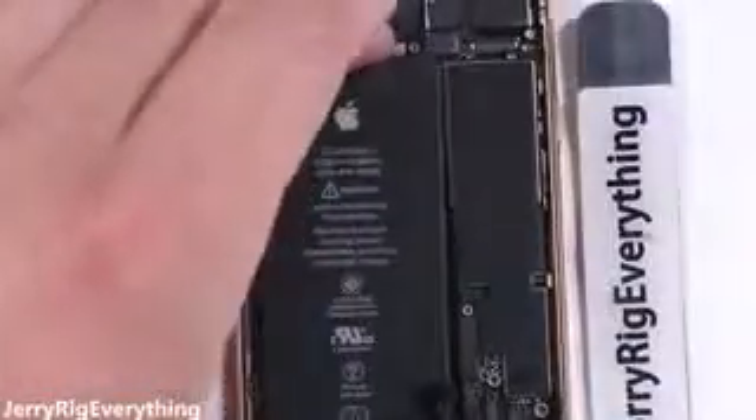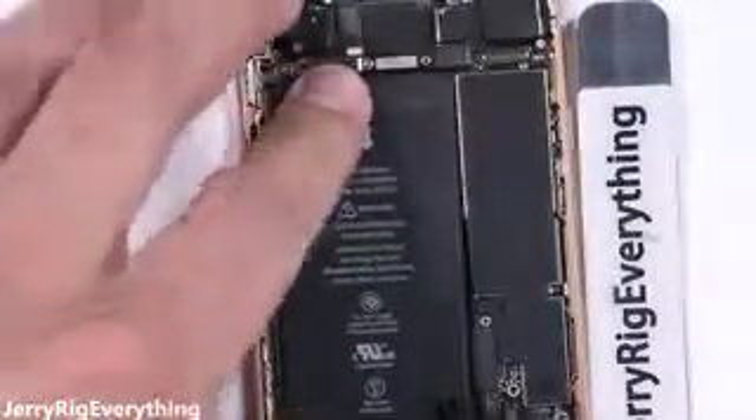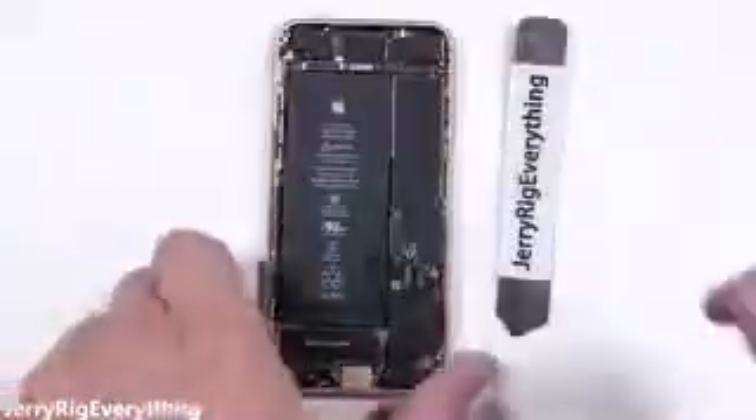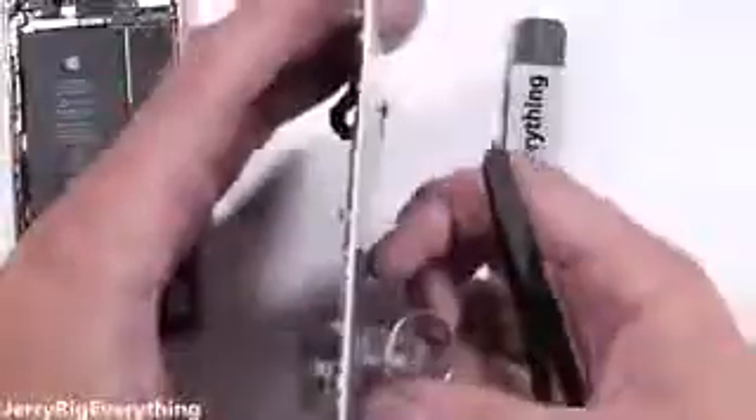I'll add some adhesive to keep the battery from rattling around inside the phone. If a battery replacement is all you need, just reattach the screen and you're good to go. But if you have a cracked or damaged screen, or you're bored and just want to watch the rest of this video, the iPhone 8 screen replacement portion starts now.